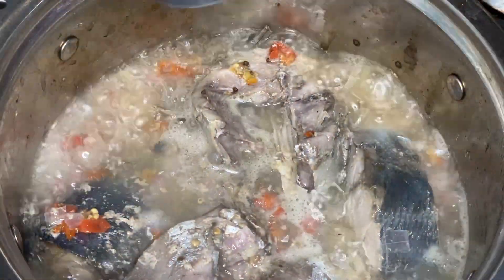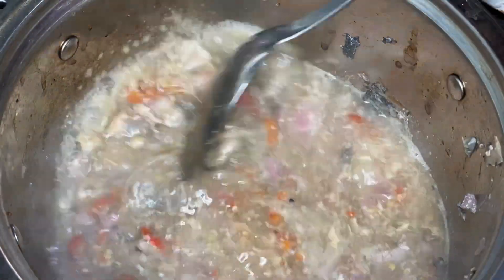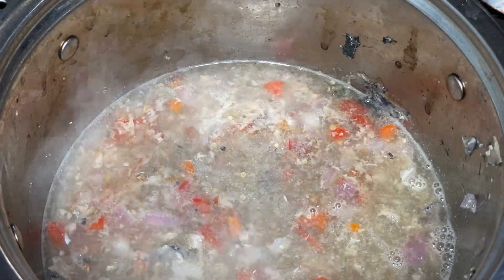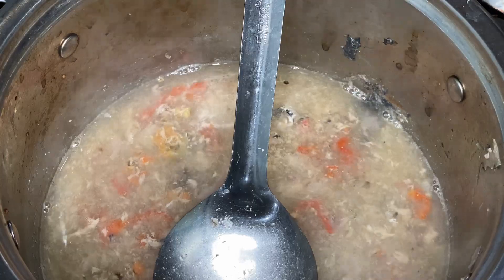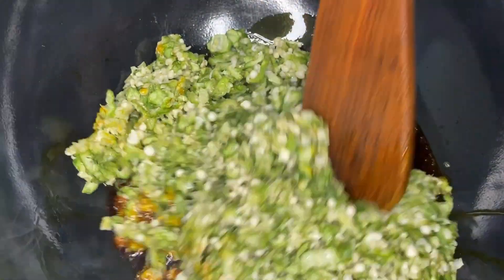Once the fish is ready, go ahead and remove it immediately. Set the stock water aside — you'll use it later. In a clean pot, add your red oil, pour in your grated okra, and begin to stir-fry.